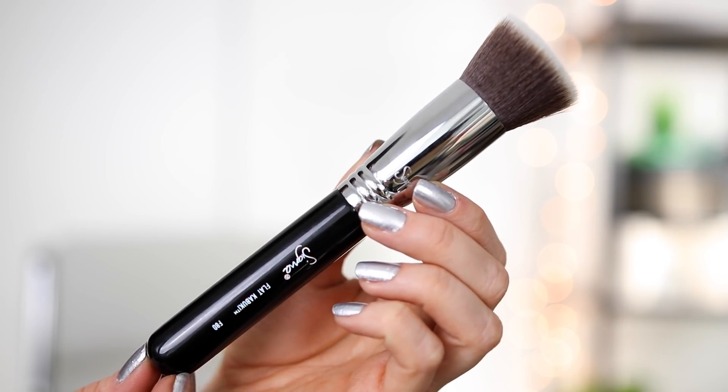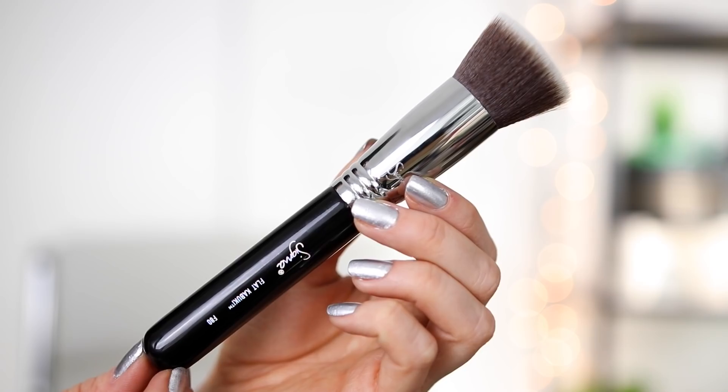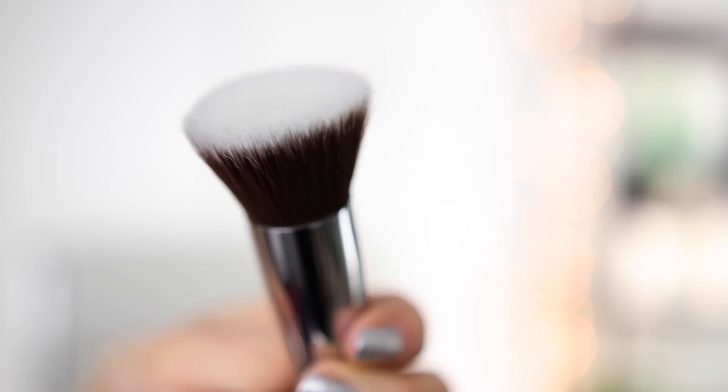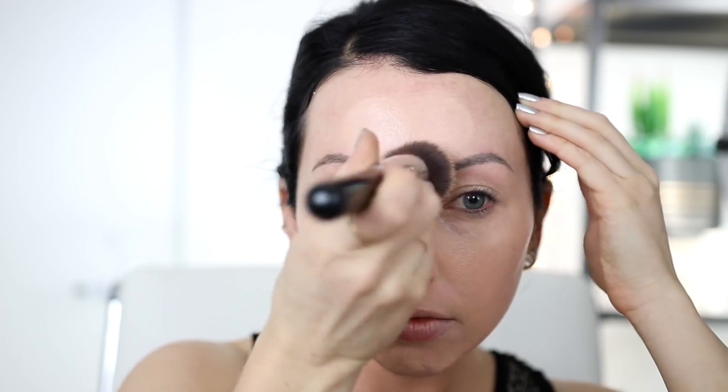Let's start with the Sigma F80 Flat Top Kabuki — I'll take a new one out for you guys. This is a flat top kabuki foundation brush. I've used this in probably 85% of my foundation videos, literally hundreds of videos at this point. It's my go-to foundation brush — it blends out foundation easily, I can stipple it on without getting brush strokes, it doesn't soak up a ton of foundation, great quality, you don't have to worry about brush hairs coming out on your face, and it has a nice weight to it.